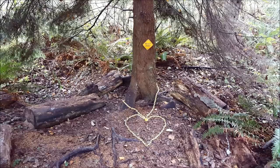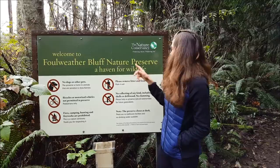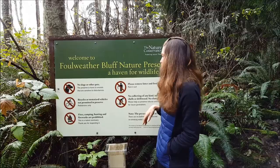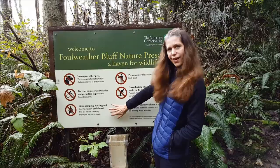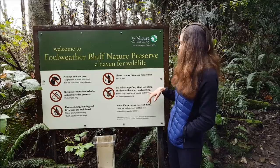Because this is a nature preserve, they have some strict guidelines to follow: no dogs or other pets, as this is home to a lot of animals; no bicycles or motorized vehicles on the preserve; no camping, no fires, no hunting, no fireworks; pack in and pack out your litter; and no collection of any kind including shells, driftwood, or clamming — because it is a nature preserve and a haven for wildlife.